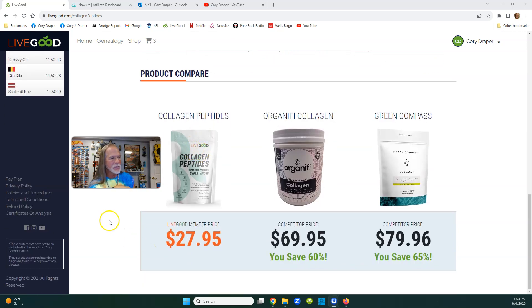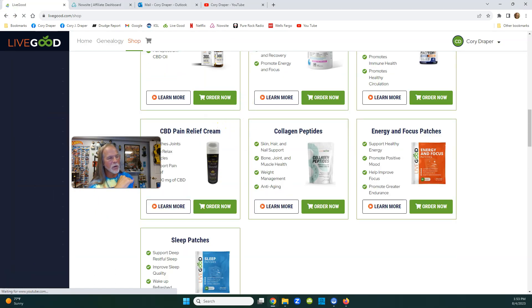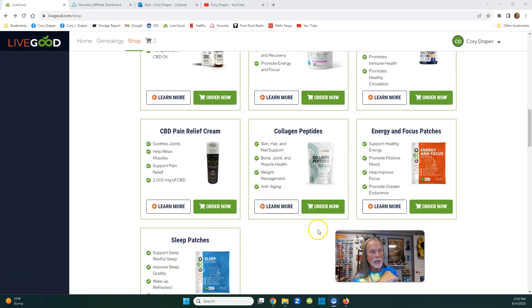All you do is mix it up and drink it - it tastes good. We've got new products that are going to push us over $11 million a month, because that's where we're at right now. With the CBD cream, collagen, and these two patches, everyone's been waiting months and now they're ready to go. If you want to get into LiveGood, come aboard - it's only $49.95, or take two $20 bills. You're not gambling, you're investing in yourself.